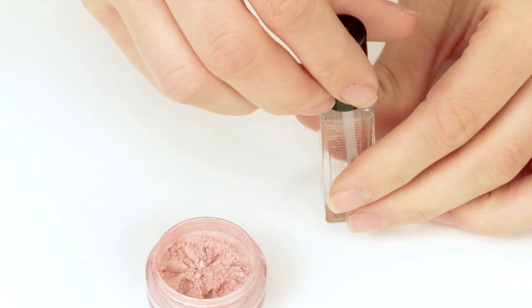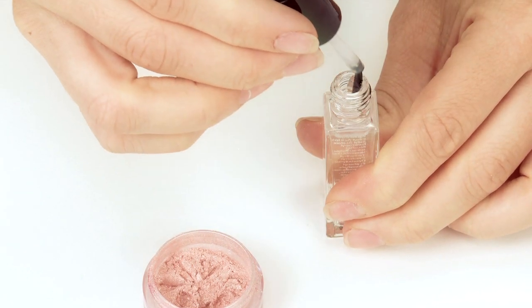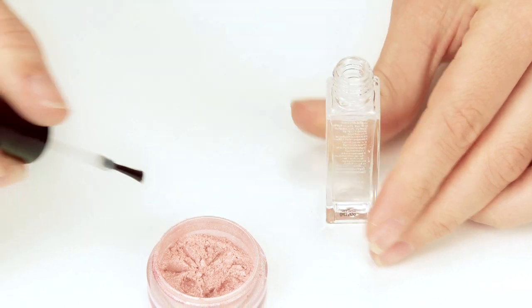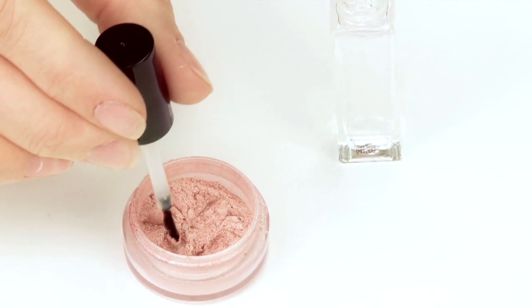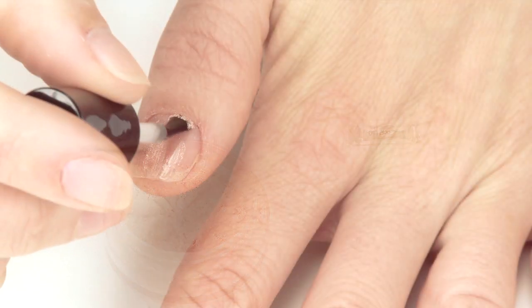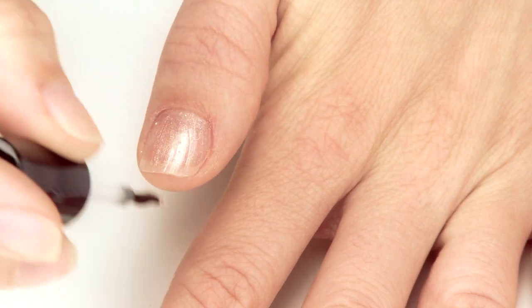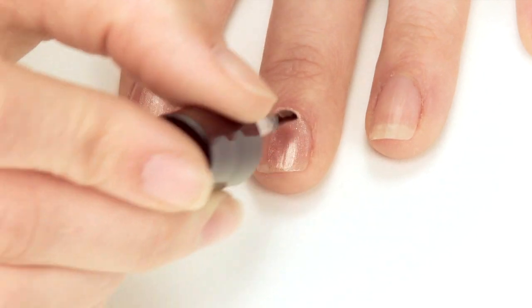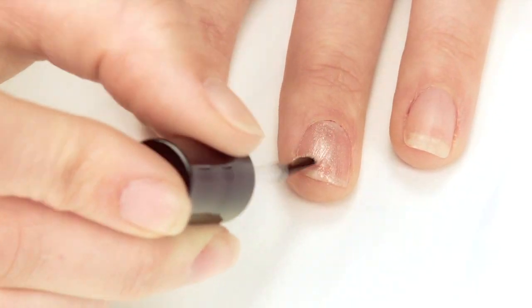Pure Colors' mineral pigments can be used as a nail polish for a natural look or colorful nails for a night out on the town. To achieve this, use with clear nail polish. Dip the nail brush into the eyeshadow and apply directly to the nail. Use small amounts to avoid drip. Or for large batches, you can mix the color pigment with Pure Colors' clear nail polish in a small container.